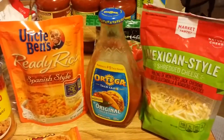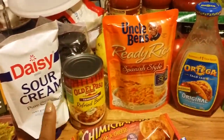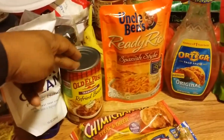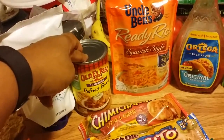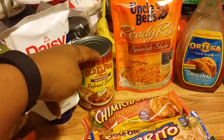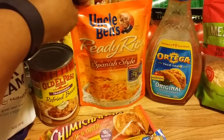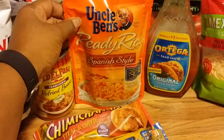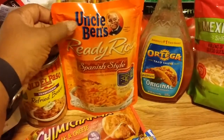Except for this shredded cheese here — that came from Target. I already had the beans, but you can get them pretty cheap. Sometimes they are at the Dollar Tree, at Target, or the grocery store, and they're usually $1.29 at the most, or even less. This Uncle Ben's Ready Rice — I've seen something similar at the Dollar Tree, but this was at Target on sale for $1, and they're normally $1.29.